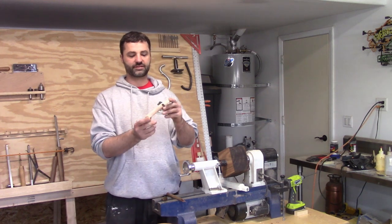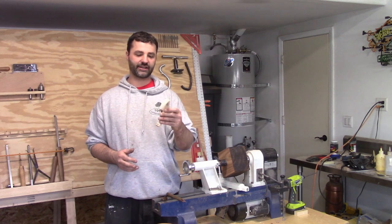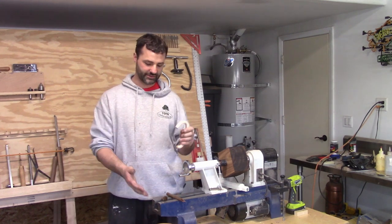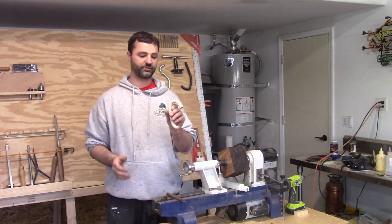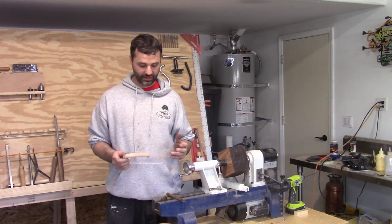I hand carved this handle for it. I even attached it and I thought, oh – and then as I started looking at it, I'm like, you know what, this is such a beautiful piece. This handle does not match the tea kettle.